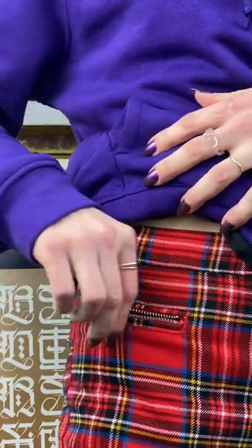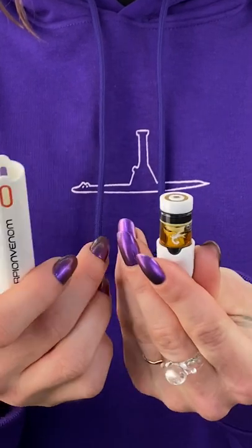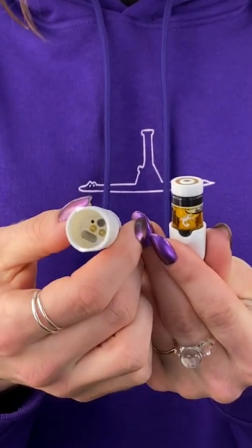This format fits perfectly in your pocket and because the pod goes inside the vape, it is protected against light and any breakage while transporting. The unique locking system is magnetic and the connection between the pod and the pen is gold-plated.